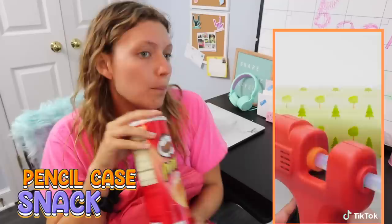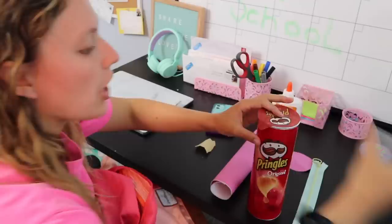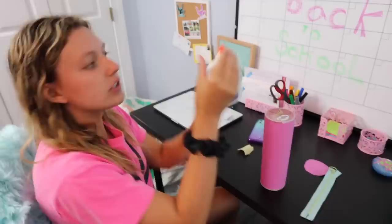The third back-to-school hack: say you get a little hungry in class but you don't want any of your friends to know you're eating Pringles, or else they'll ask for so many that you don't get any for yourself. Well I have just the hack for you. I have some Pringles here and I'm getting so hungry because I've been studying all day, but I don't want my friends to see I'm eating Pringles or else they'll steal them. All you've got to do is put the lid back on and wrap paper around it.